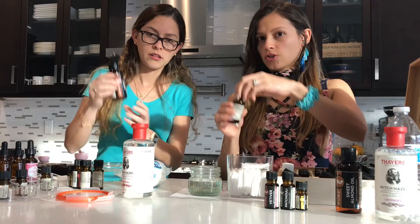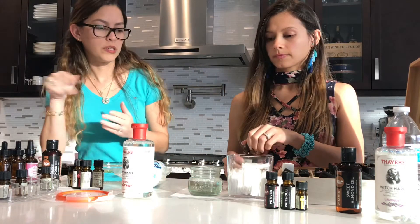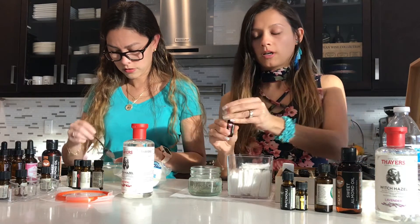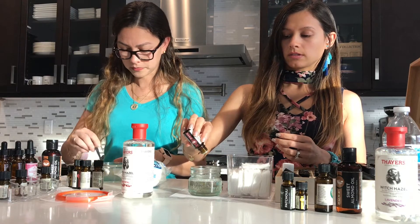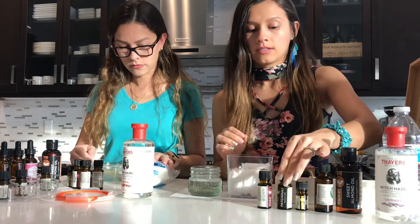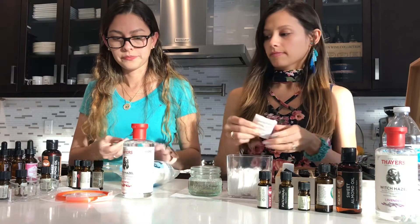Sorry, I forgot to tell you — the carrier oil, it's about one tablespoon. So I'm going to start with eight drops of melaleuca oil, four drops of vetiver, four drops of patchouli, and three drops of lemon.